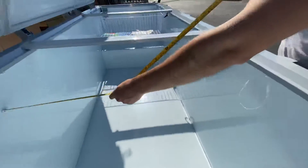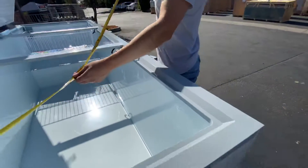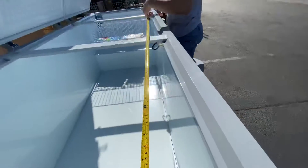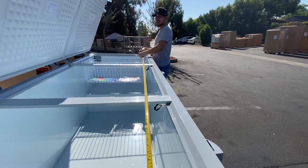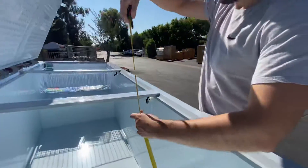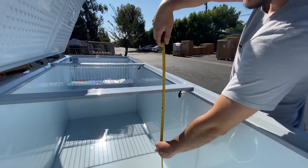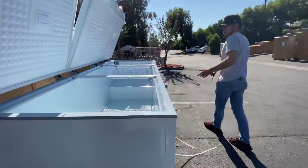For inside dimensions, just for your reference: the depth is 32 inches, left to right on the inside is 99 inches, and bottom to top is 28 inches. Those are your interior dimensions.